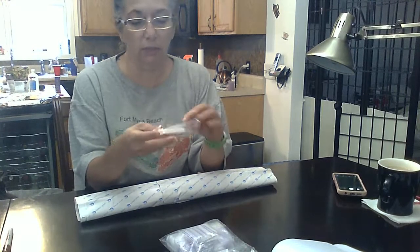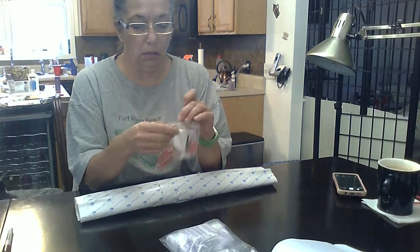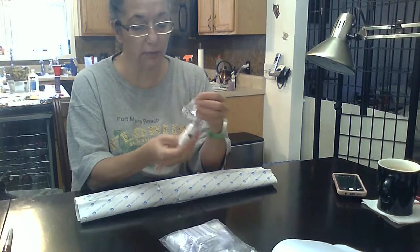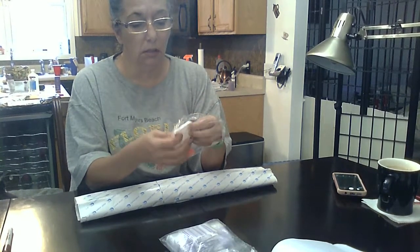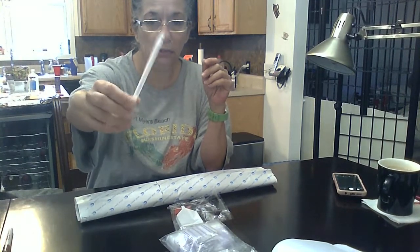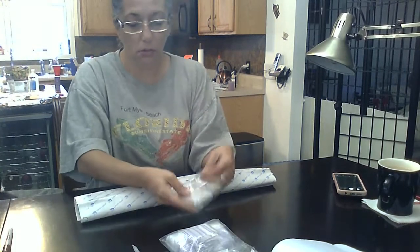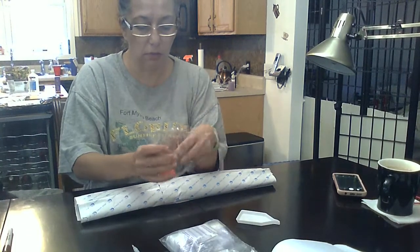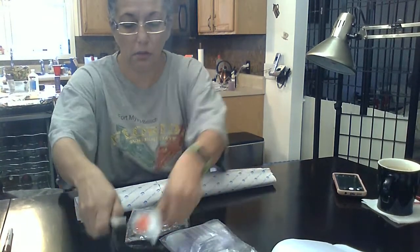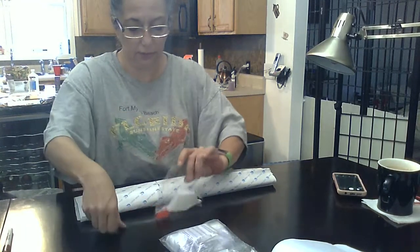Alright, so it came with the usual kit which is good tweezers, a drill pen with a 12 end, your little tray with the spout, and your wax. I'll throw that back in there so I don't lose any of it.